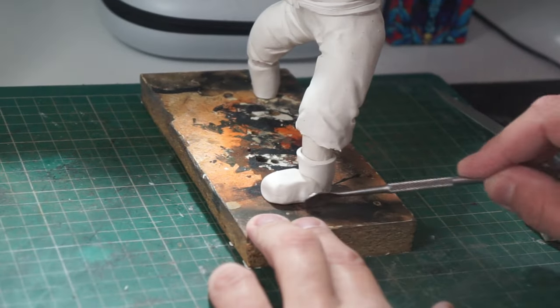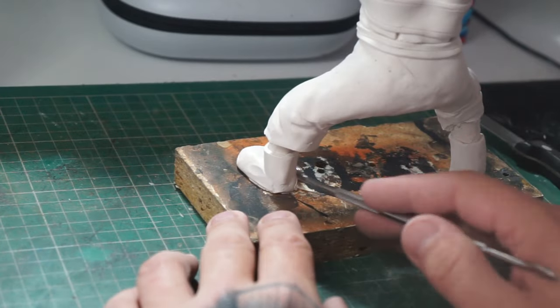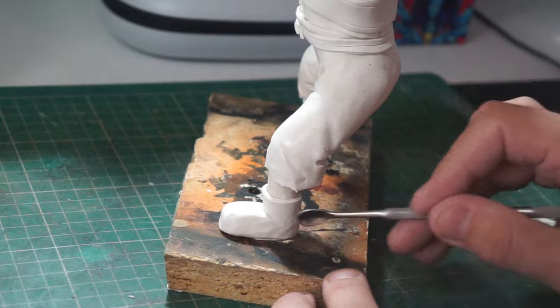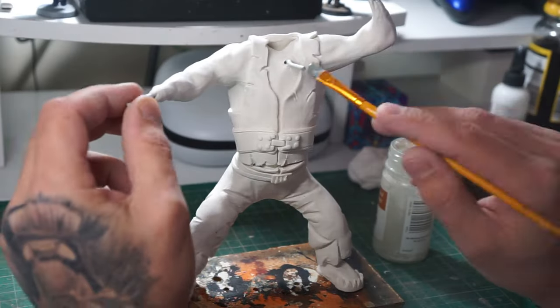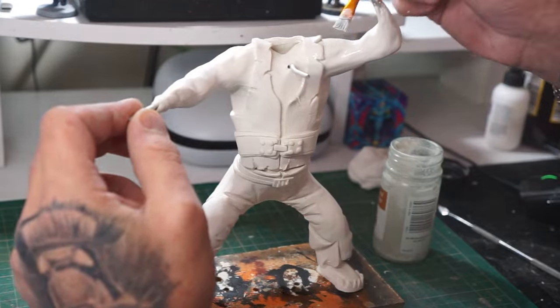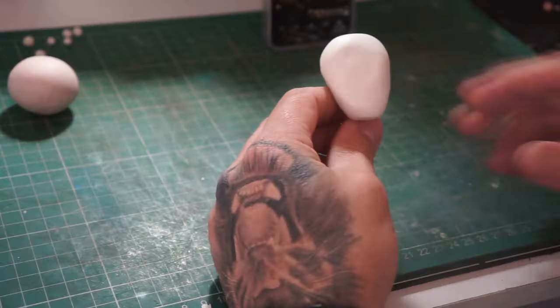As you can see, we're now moving on to his feet — getting him some boots. There's the boots coming along nicely, just shaping them with the spoon tool. Once that's done, we wash everything down with isopropanol to get rid of any fingerprints and marks, and we can get him back in the oven.